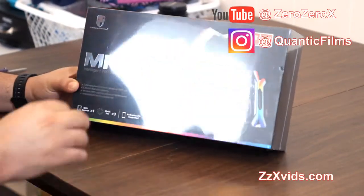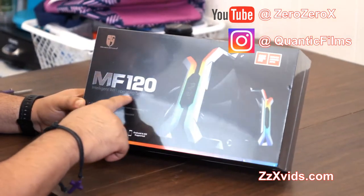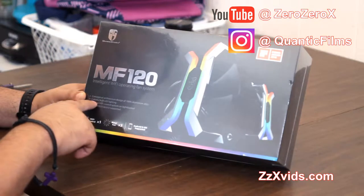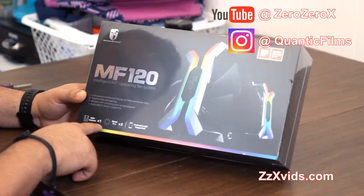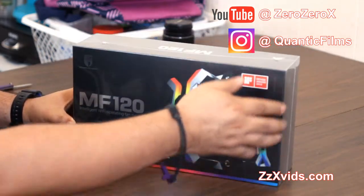Hi YouTube, this is Oso X for zzxvids.com, and on today's video we'll be unboxing the MF120 Intelligent Wi-Fi Operating Fan System RGB Fans from Deepcool's GamerStorm Division.